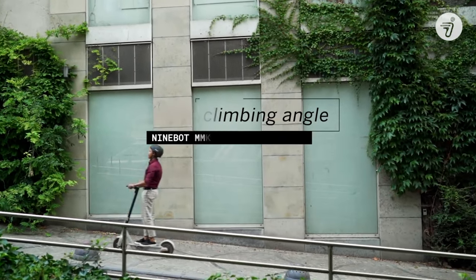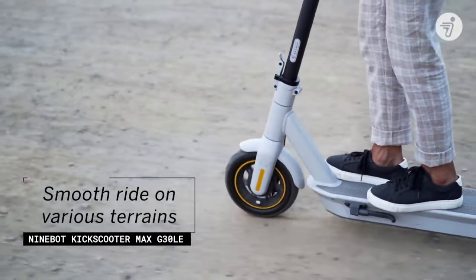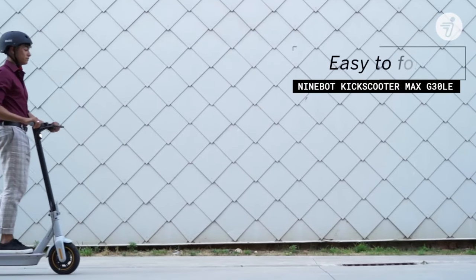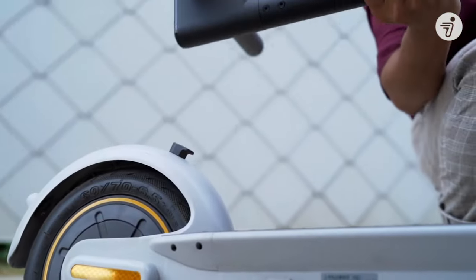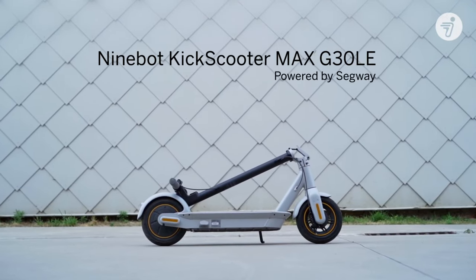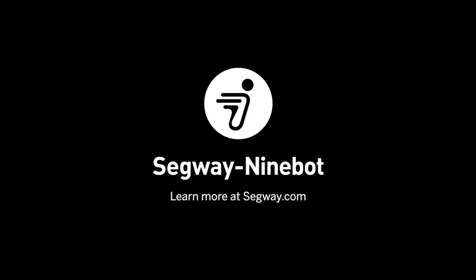Ninebot points out that the scooter is designed for a maximum weight of 220 pounds and can climb 20-degree slopes. The Ninebot Segway Max has an IPX5 water resistance rating for the whole body, as well as an IPX7 water resistance rating for internal components. This means the scooter will withstand heavy rain and can handle submersion up to 3 feet. At a top speed of 15 miles per hour, drivers should expect a battery life of about two and a half hours. Users also have the option to choose between three driving modes, including Eco and Sport.